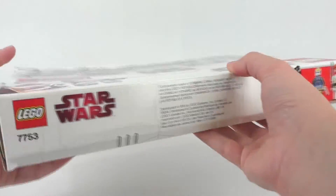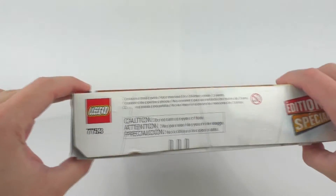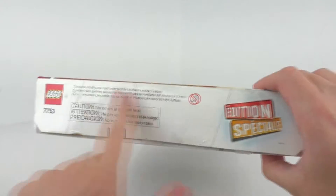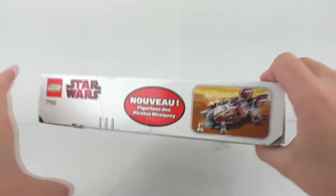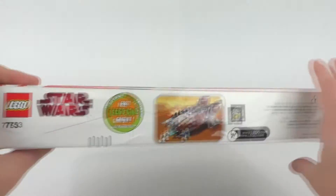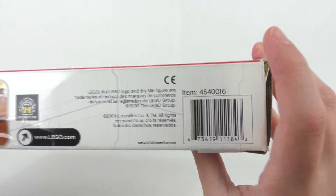Top of the box features our logos, some other information in various languages, and the actual size of our minifigures that are included. The sides of the box feature your regular stuff: your logos, your special edition choking hazards. We also get our smaller pictures and more stuff in different languages. More of the same from the very bottom — a Lego Club advertisement, Lego trademarks, and the barcode for this particular set.